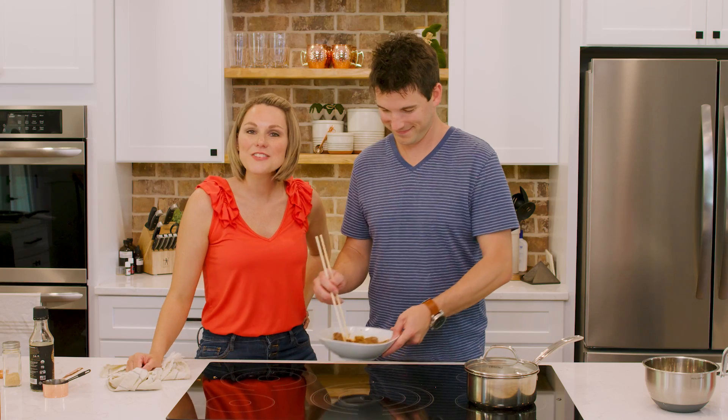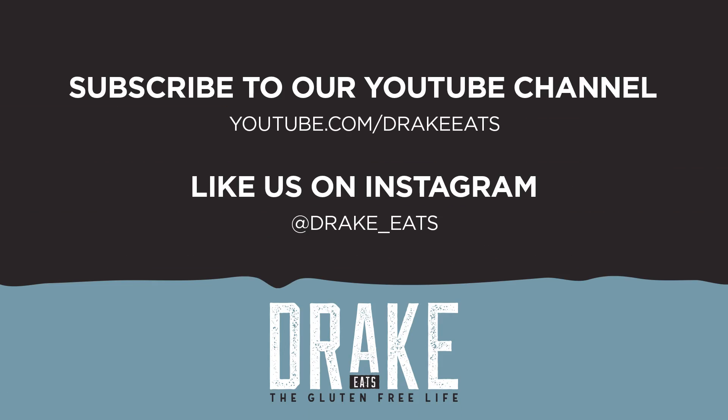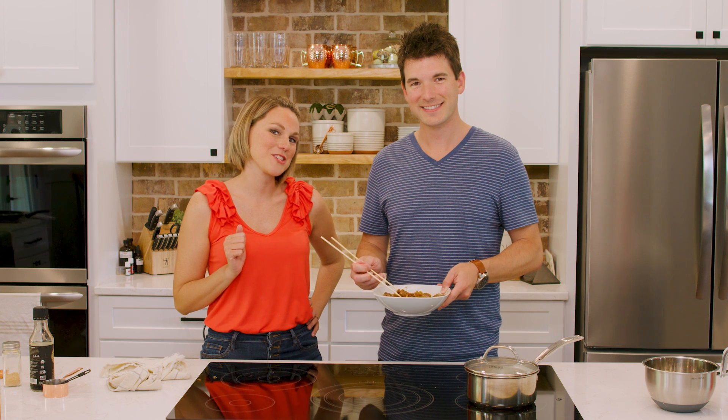This is a quick, easy Asian dish. We know how hard it is to get good gluten-free Asian dishes, so this one is going to be a crowd pleaser for your family. As always guys, thank you so much for joining us. Don't forget to like this video, subscribe to our YouTube channel, and follow us on Instagram. We'll see you next week.